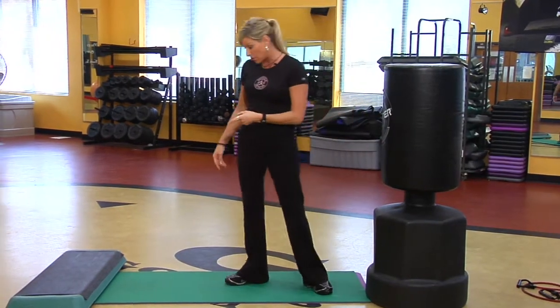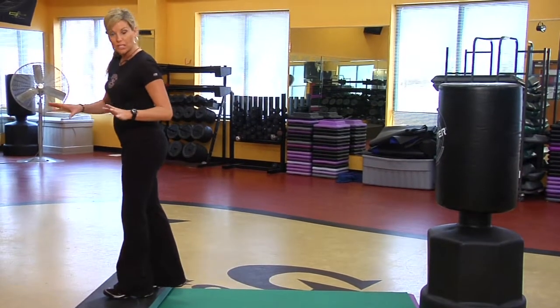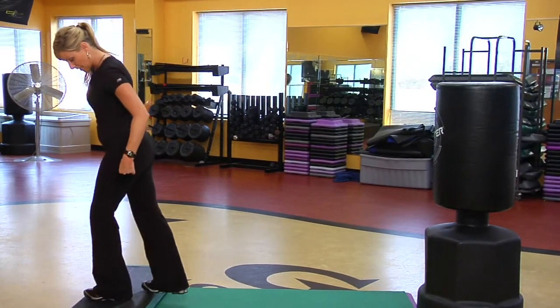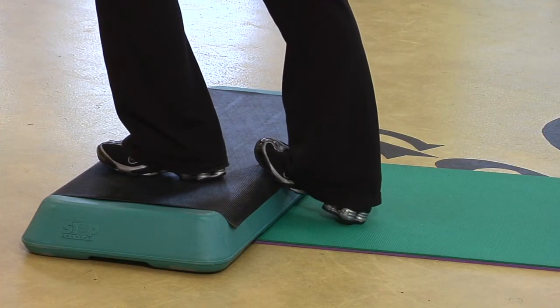Another stretch is heel dips. Step on a step — you can use any stair — and drop the heel towards the floor. That's stretching the calf and stretching the bottom of the foot.